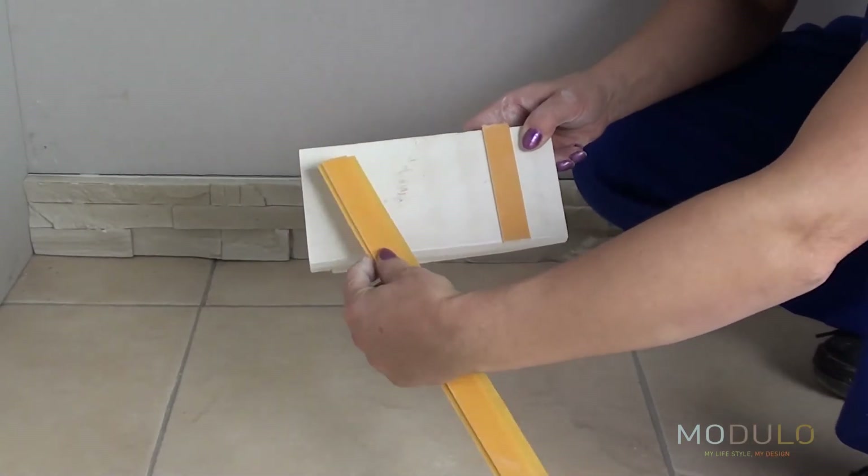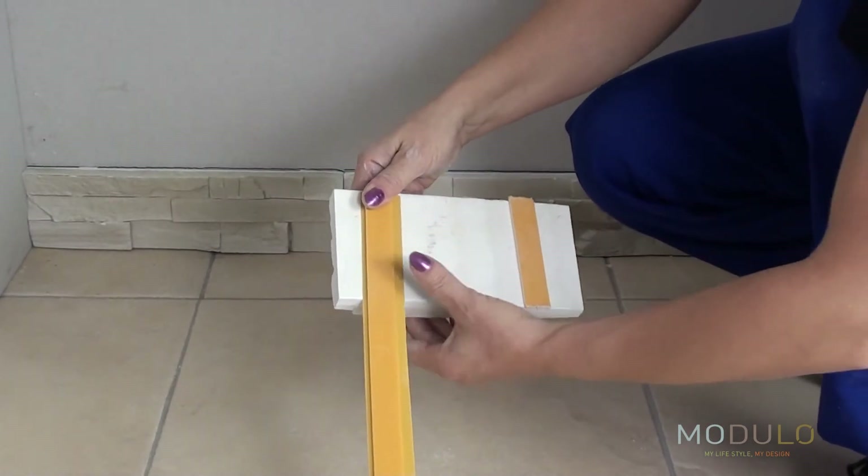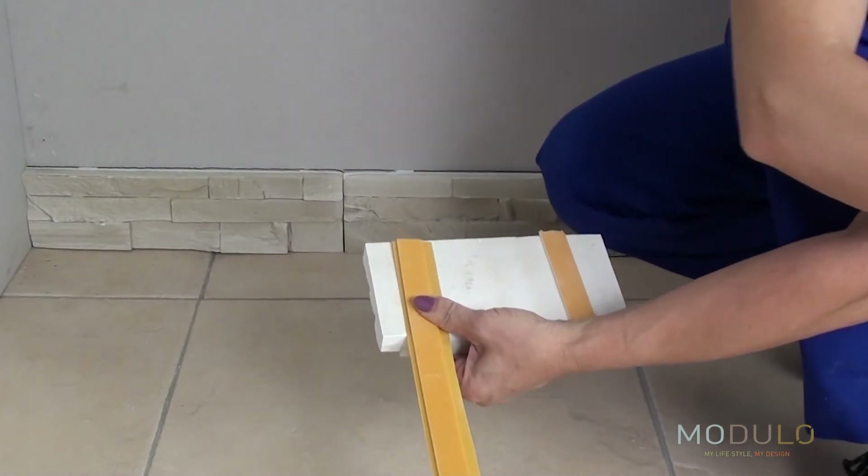In each box, you'll find extra self-adhesive strips that you can apply to the back of the cut pieces before installing them onto the wall. Your stone wall will be ready in no time.